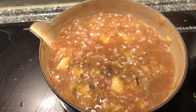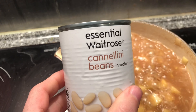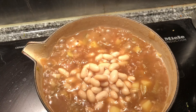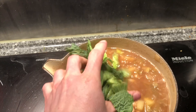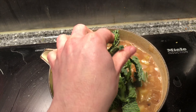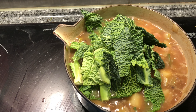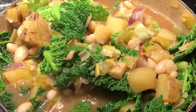It's been boiling away for 15 minutes now, so I'm going to put the cannellini beans in and also the savoy cabbage, and then that can carry on cooking for another 10 minutes.